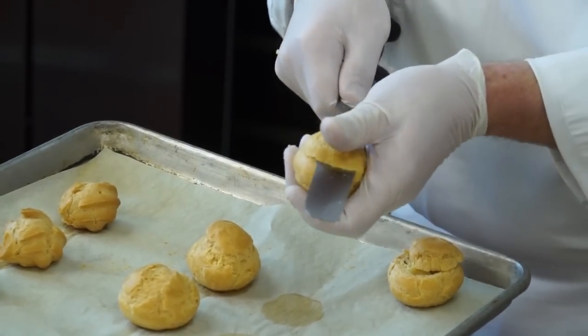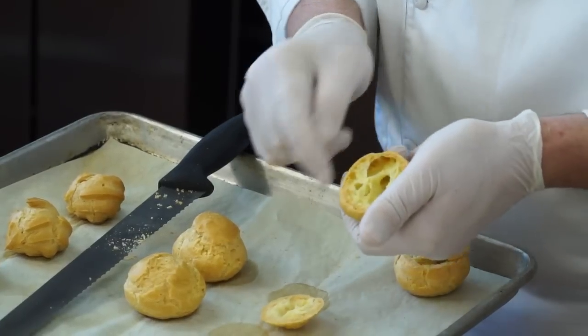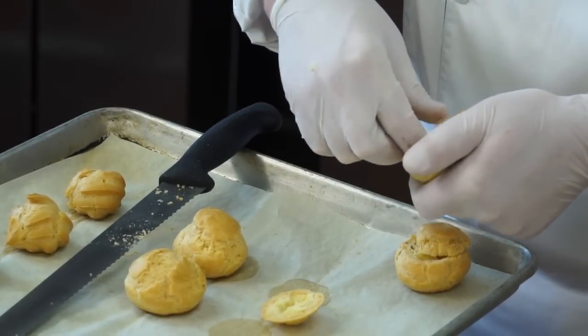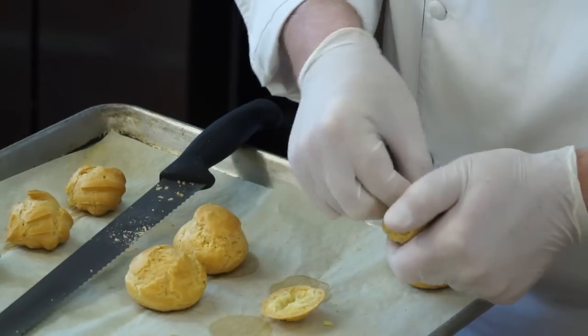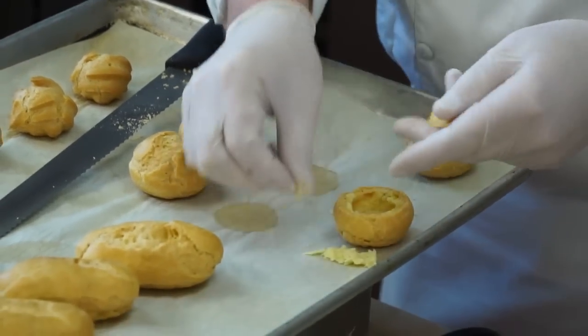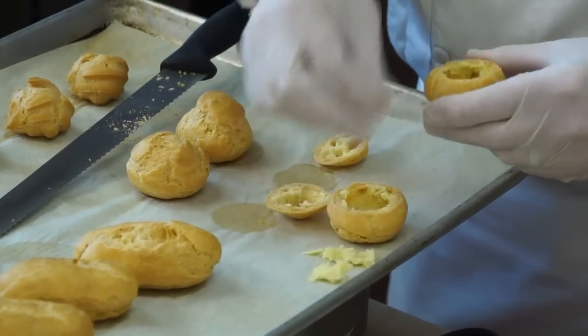I'm going to leave two of them with the top on and give you an alternate way to finish those. Once you've opened it up — we talk about choux being physically leavened — you can see it's all hollow in here. There's a little bit of soft, raw-ish dough. We can pick that out. It's usually not too much, so we don't have to worry too much about it, but it's a good idea to go ahead and pick that out. I keep the caps with the bases, so pick out the excess.